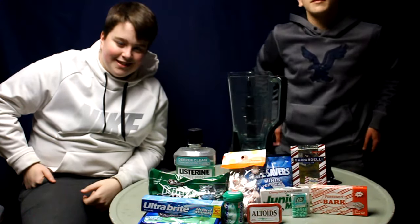Alright, what's up guys? It's Zayden Clark back with another video, and in today's video, featuring my man Bill over here — he's a baller, ladies, hit him up — we're going to be doing the mintiest drink in the world challenge.